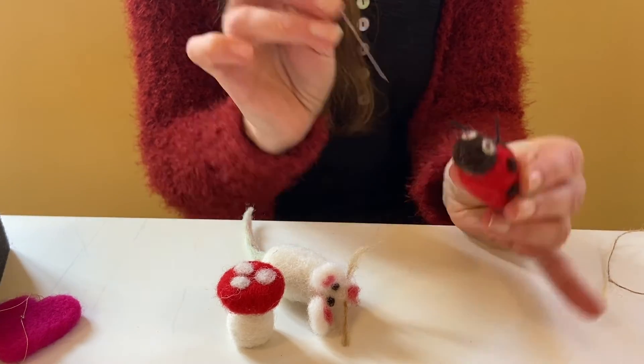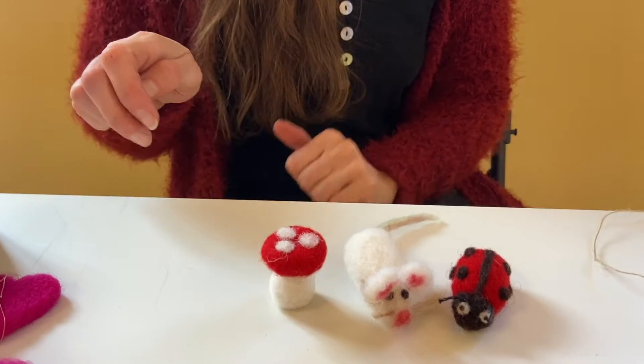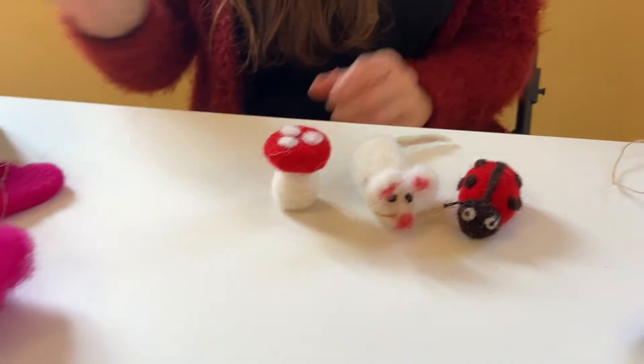Then you can move into 3D, and make little animals, or basically whatever you like. It's just like sculpting with wool.